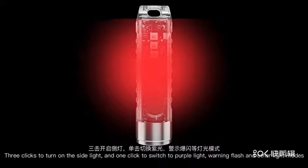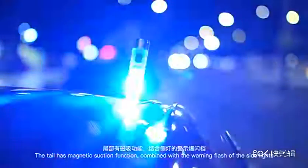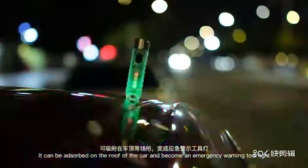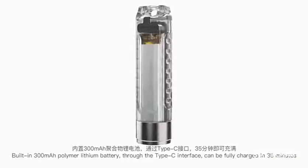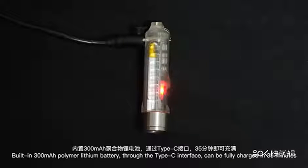Warning flash and other light modes are also available. The tail has a magnetic suction function, and the warning flash of the side lights means it can be used as a warning tool light. Built-in 300mAh polymer lithium battery — through the Type-C interface, it can be fully charged in 35 minutes.